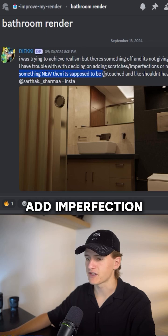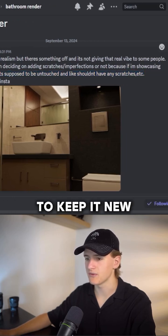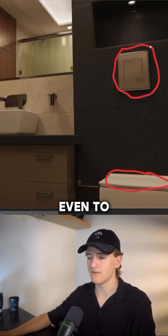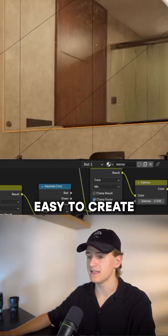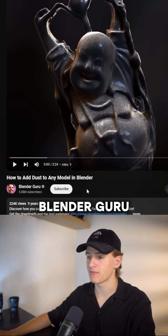You said you don't want to add imperfections like scratches because you want to keep it new, but something you can add even to newly built houses is some dust. I added this easy-to-create dust material I learned from Blender Guru.